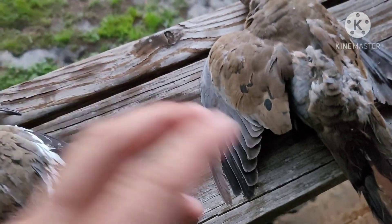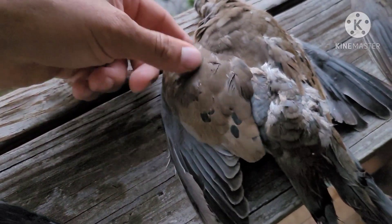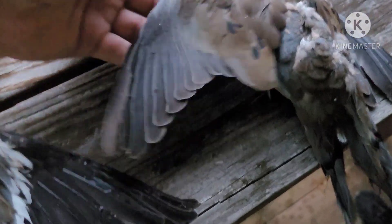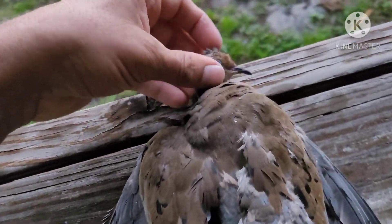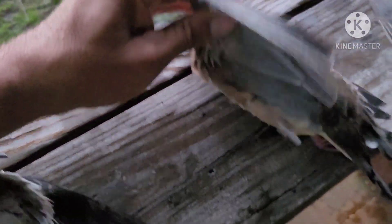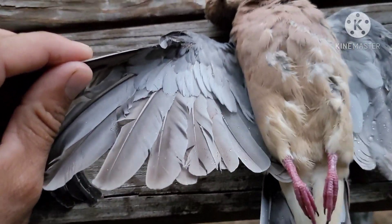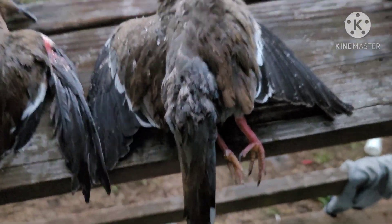I wanted to show you the difference between a mourning dove and a white-winged dove. So this is a mourning dove — it has little dots on the feathers on the back, gray and brown. It's raining pretty hard, so bear with me. White-brown on the bottom and white-gray on the inside of the wing.